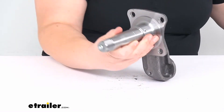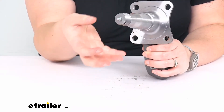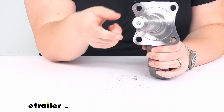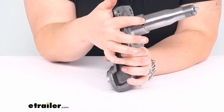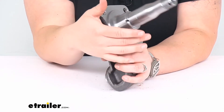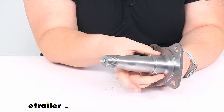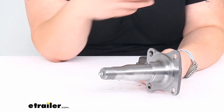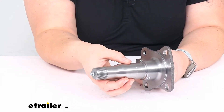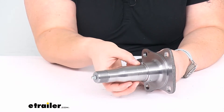As you can see on the end, we have a grease zerk. This is an easy lube spindle, so you can make sure that everything is nice and lubricated. Push the grease on through there and it's going to come out on the back behind the seal, keeping everything nice and lubricated around the seal to keep everything inside. So it helps to prevent any kind of wear on the spindle itself and help make it last a lot longer.